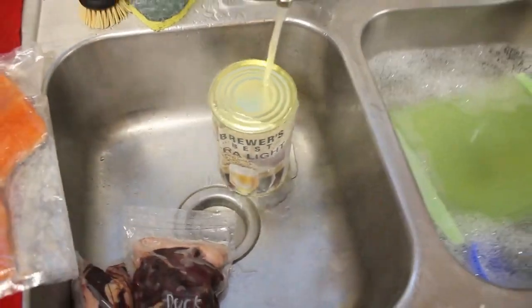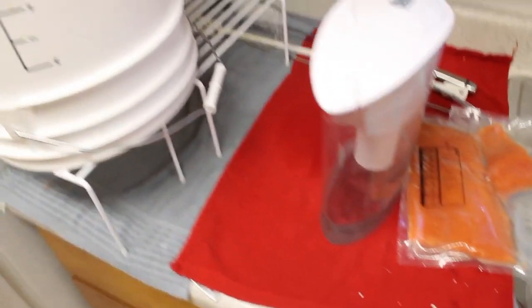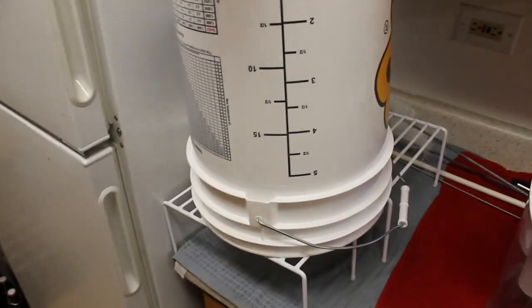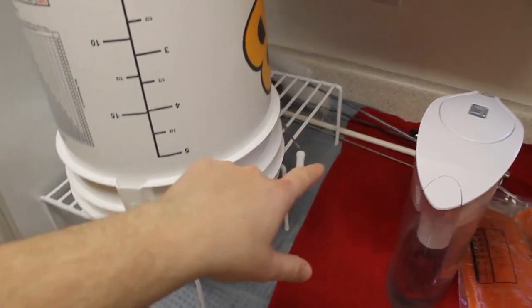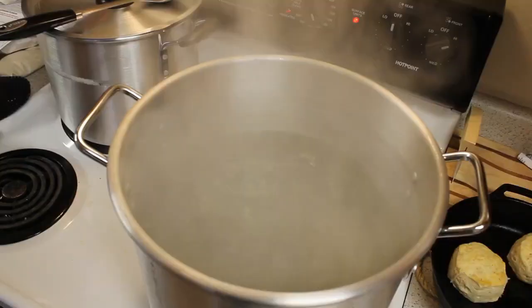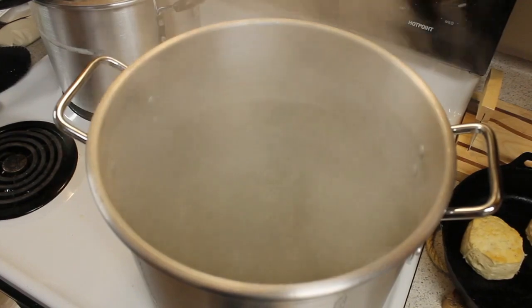Before any of this was done, I took my equipment — I got a six-gallon bucket, a paddle, and some cleaning stuff — and sanitized everything. As you can see, I got the water in the pot boiling and I opened up the liquid malt extract.